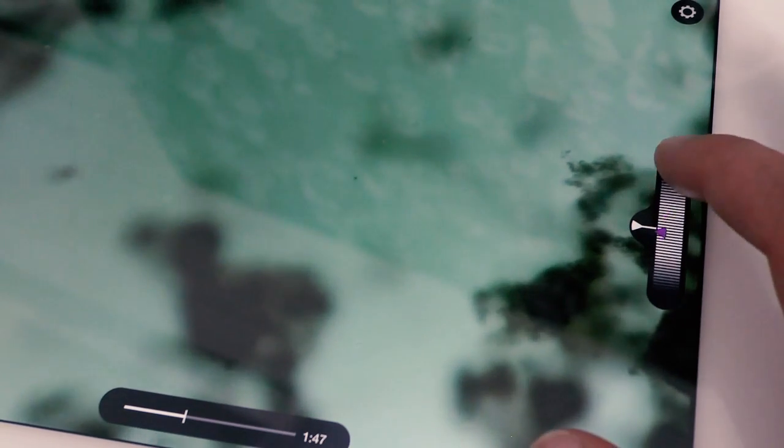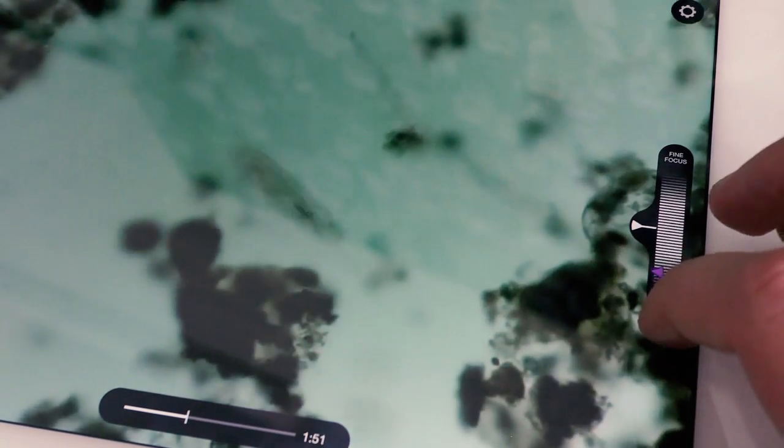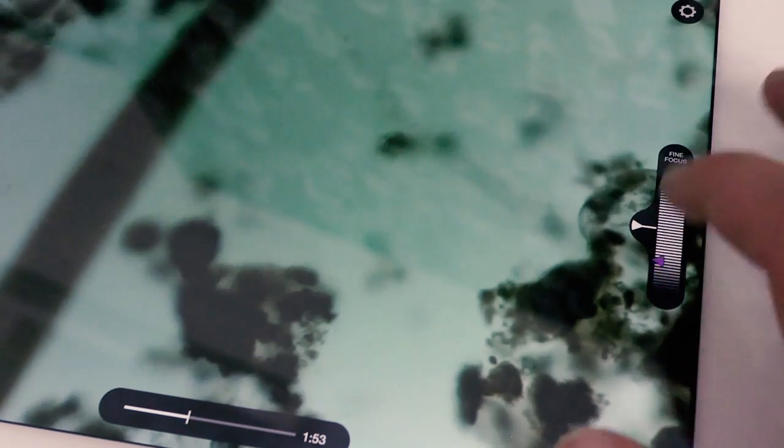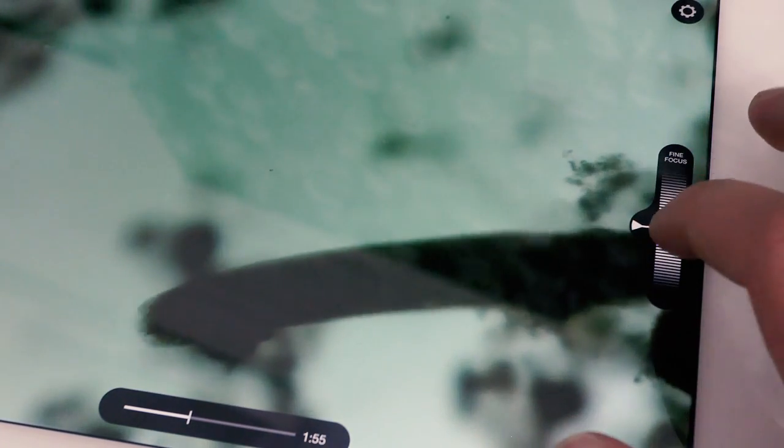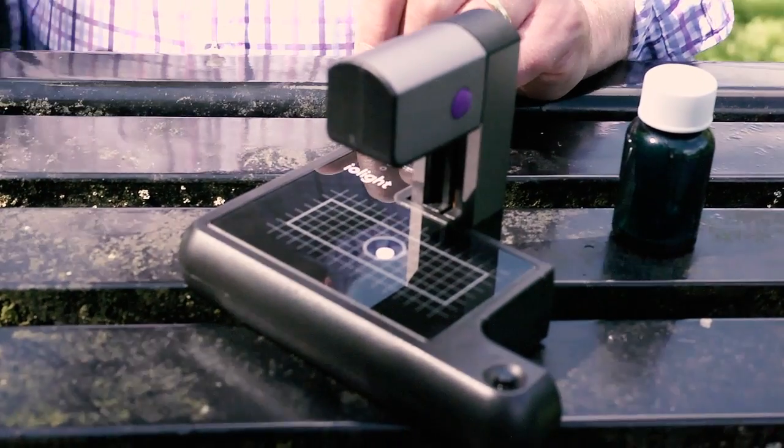There we go. Now we're trying to do some fine focusing, just stroking the fine focus control. Because the slide is half a millimetre deep there's a lot of range of focal planes and you see different things in different layers — and that's just typical of what we see in these lovely ponds on the Millennium Meadow. So today we've seen just how easy it is to use this Iolite microscope out in the field and get fantastic high resolution shots.